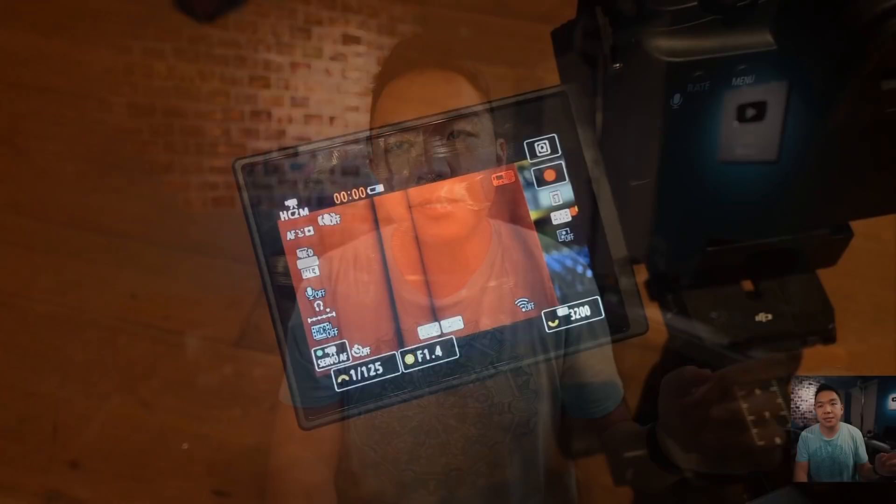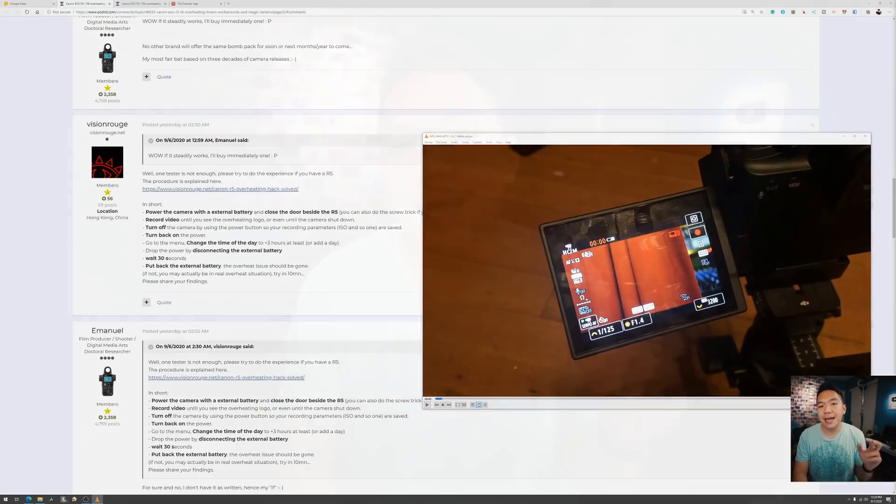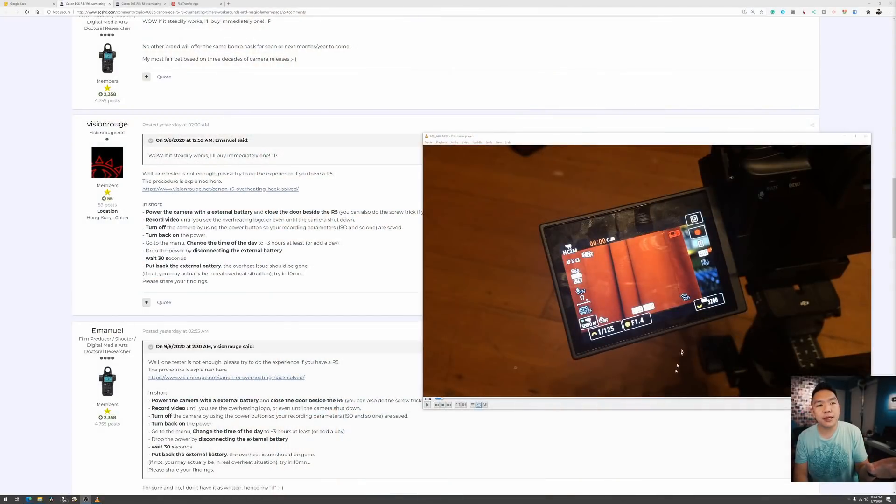I was shooting — first tried 8K RAW, then switched to 4K 120. The camera didn't officially shut down; it just said it won't record anymore. So I saw it go to 00 and then the little overheat indicator came on. It's not technically saying it overheated — it's just saying temps are high and it doesn't want you to record. There was no official shutdown.